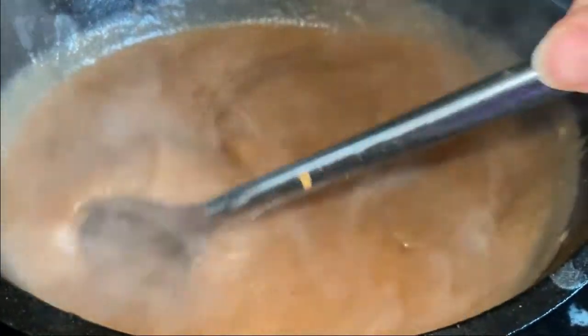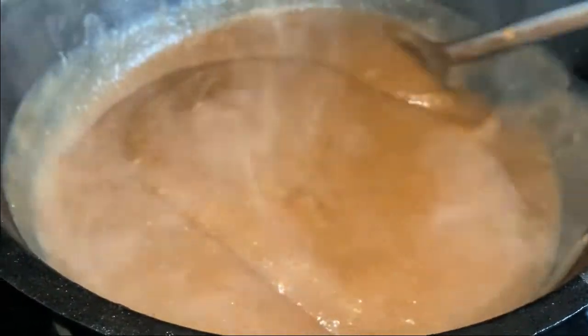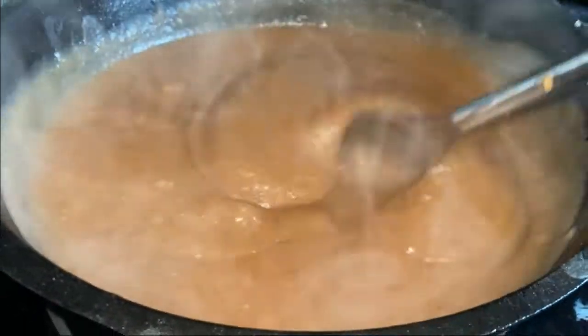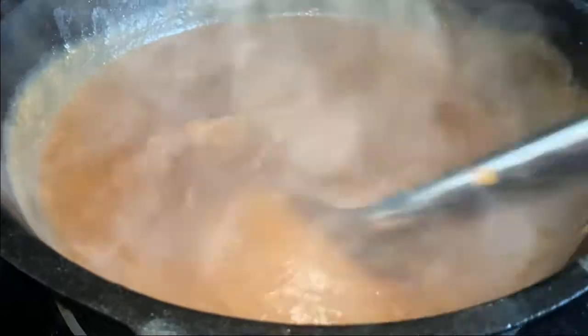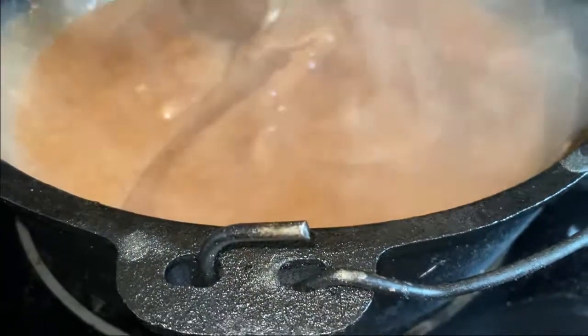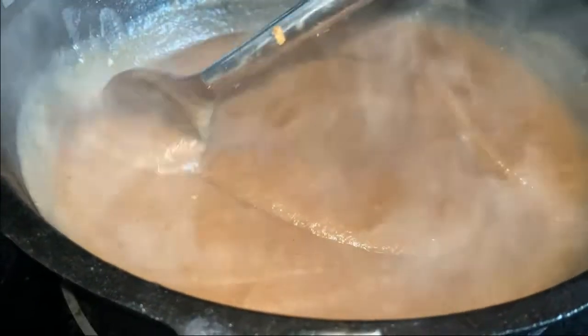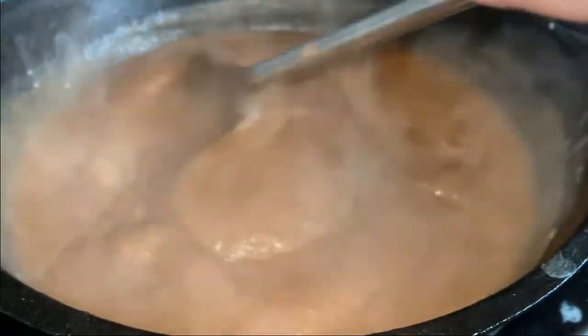We're going to keep this cooking on low so it can reduce and the flavors can do their thing for about the next three hours. I'll be coming in and giving it a stir every once in a while, and then hopefully we'll have a really yummy apple butter in a couple of hours.